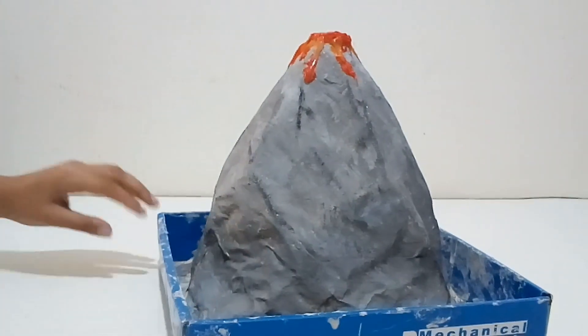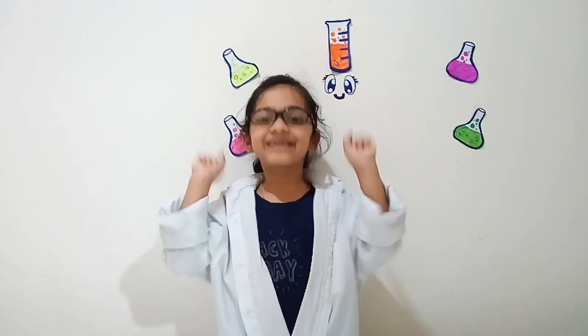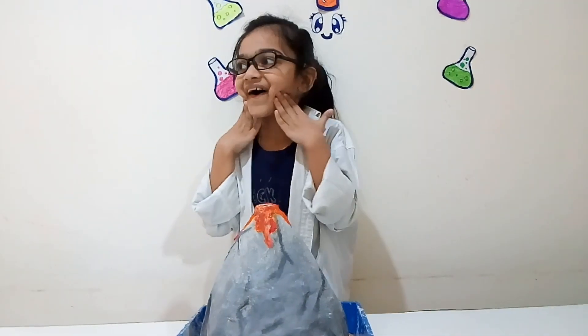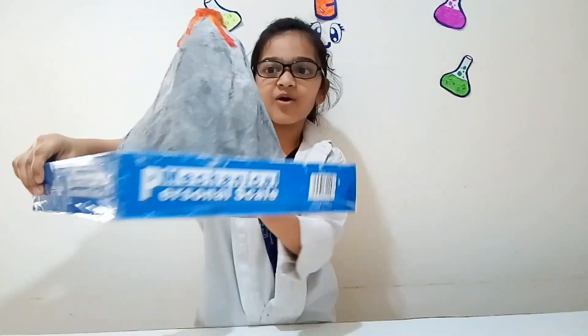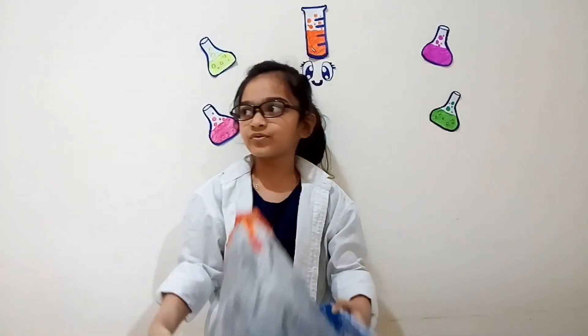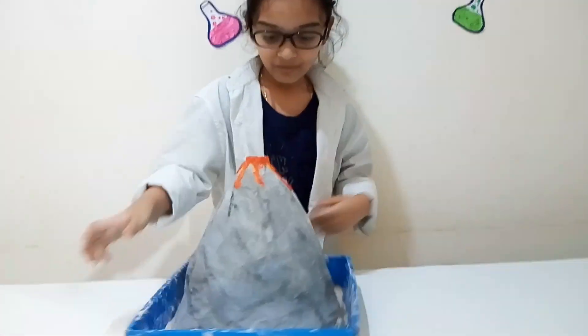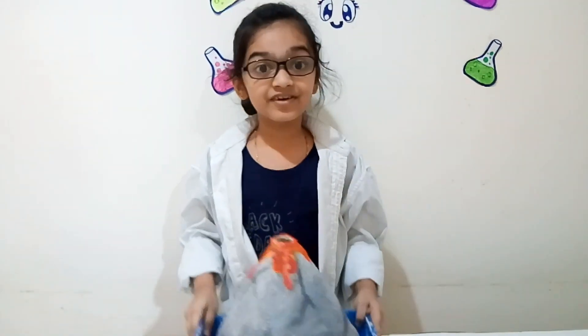Now it's ready! Abracadabra! Woah! It's a really giant volcano, guys! Woah! Is this lava? It's cool! At last I got a volcano!